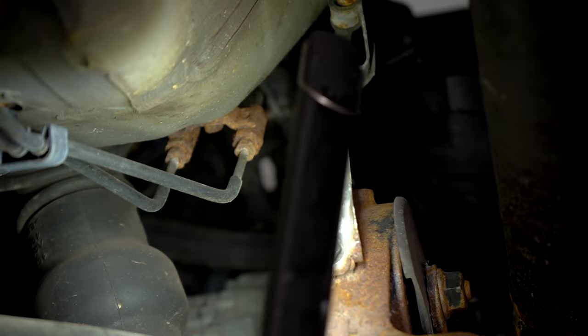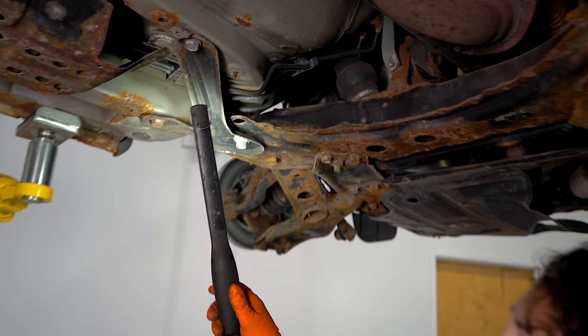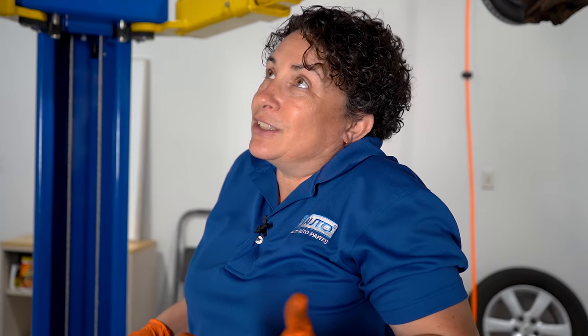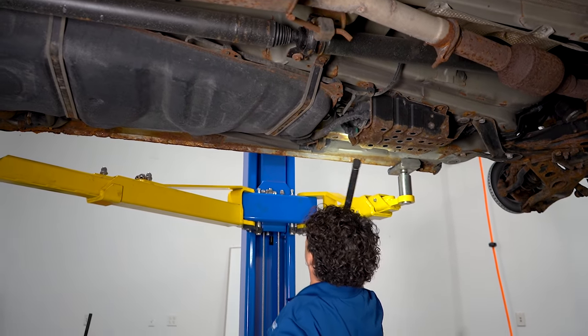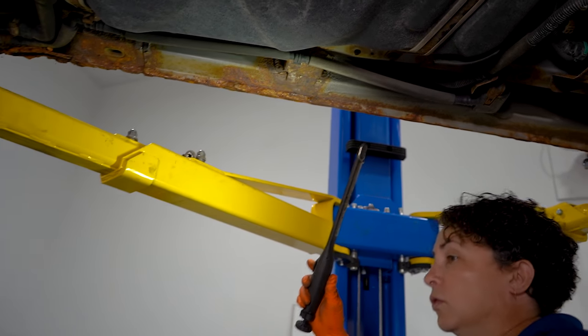When you have a brake line that's rotted and you connect it with just one of those unions and don't do the whole line, it is illegal in some states. In my state, I'll fail you a state inspection because it's dangerous. Do the whole line, do it right. This is an item going down the road — it's unsafe. Follow the lines, and you can see that there are two lines going to the rear.